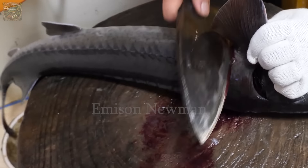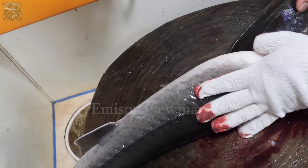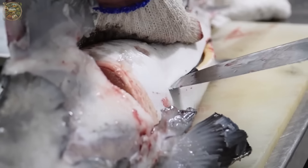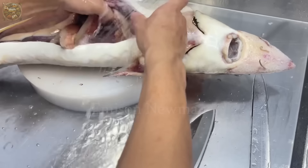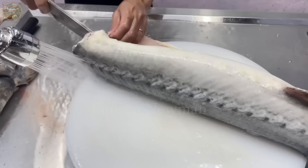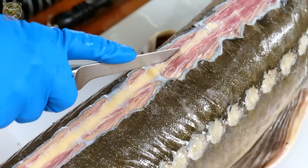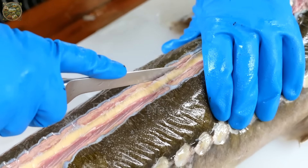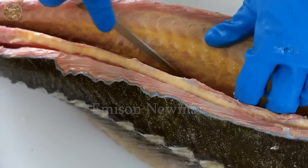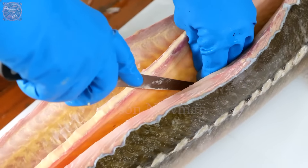Using a sharp, sturdy knife, make a firm cut just behind the gills to sever the head. Then gently open the belly cavity and carefully pull out the internal organs, discarding them appropriately. Using a sharp fillet knife, start at the head end and make a cut along the backbone, following the natural curve of the fish. Work the knife slowly and carefully, keeping it as close to the bones as possible to maximize the amount of meat obtained.